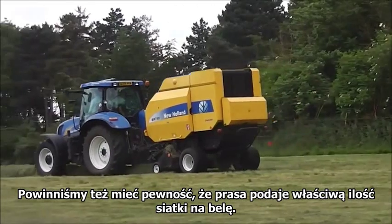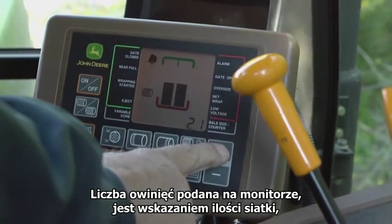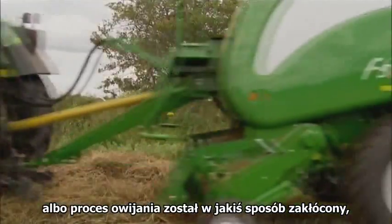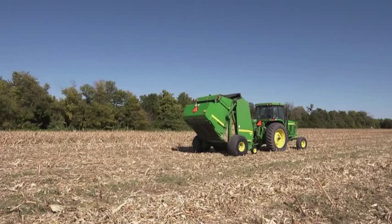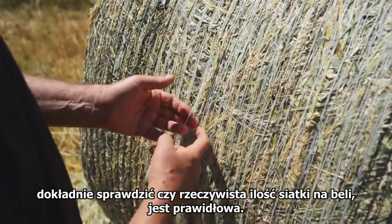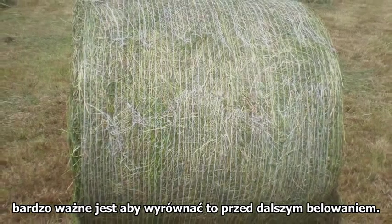Next, we should be sure that the baler is delivering the correct amount of net to the bale as intended. The number of wraps set on the monitor is an indication of the amount of net you hope to put on the bale, but sometimes this may vary. If the net failed to feed correctly or the feeding was interrupted during the wrap cycle, the net on the bale surface may be less than expected. It is important, therefore, after making two or three bales, you carefully check the actual wraps of net on the bale versus what you hoped for. If the amount of net on the bale is less than the monitor is set for, it's very important that you compensate for this before you continue.